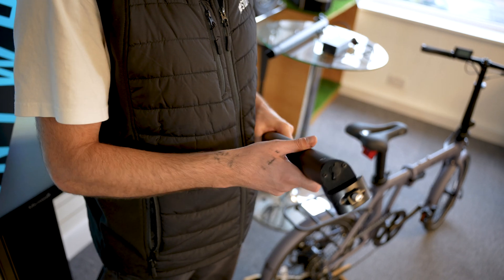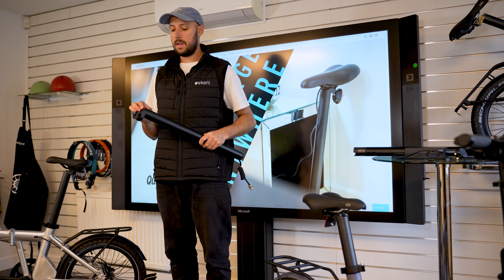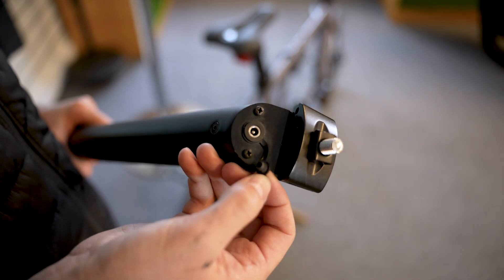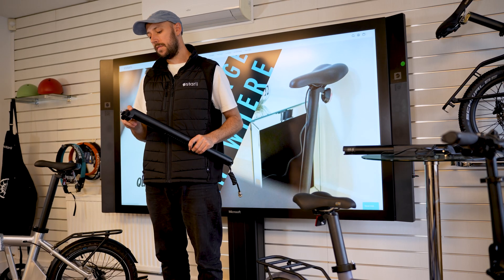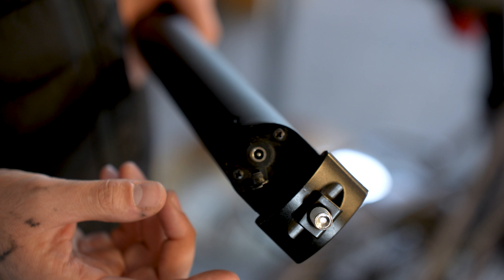Moving to the top of the battery, we've got the charging port and this plate. Just make sure the plate isn't damaged, and if you have the rubber bung in the charging port, take that out and check for any signs of damage, grit, or dirt in there. If you can clean that out, that's always going to help, and make sure these two screws at the top are tight.